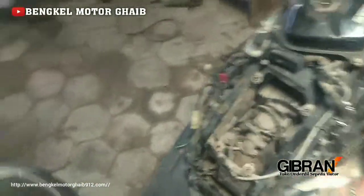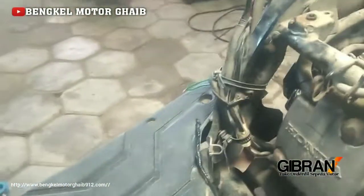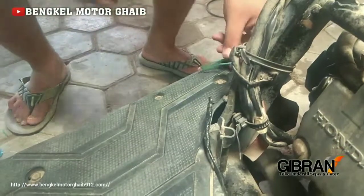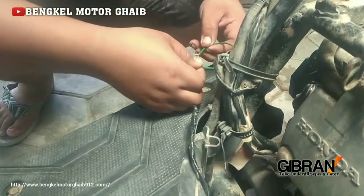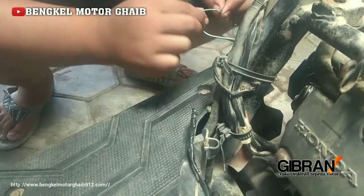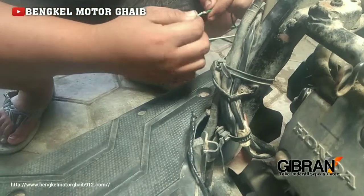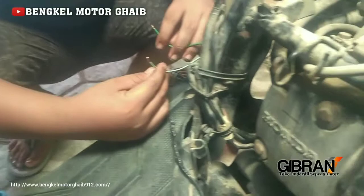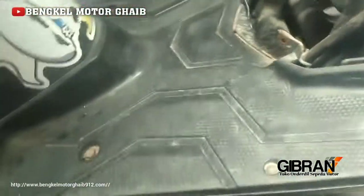Tapi kalau kabel switch atau kabel jagrak samping atau kabel standart samping tadi dilepas, coba lepas lagi mas, awas kena tangan loh, ada setrupnya itu ya. Kalau dilepas, mati nanti motornya. Cabut saja, cabut. Mati, sahabat mesin ya.